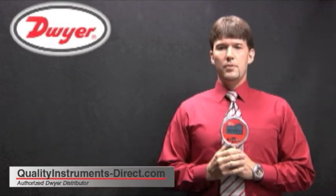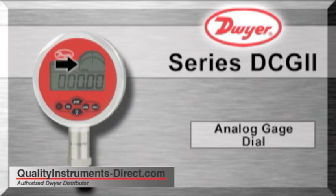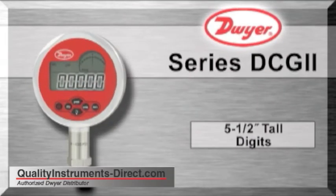The DCG2 display has 4 distinct features. The battery life and pressure units are located in the upper left hand side of the display. In the upper right hand side of the display, there is an analog gauge dial for viewing either percent of range, pressure swings, or alarm set points. The bottom display has 5 1.5 inch tall digits.